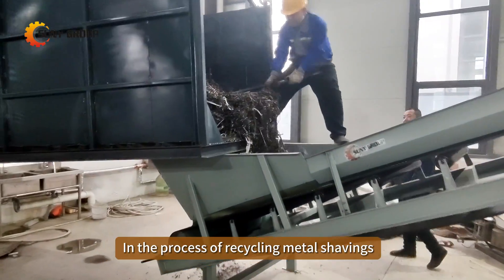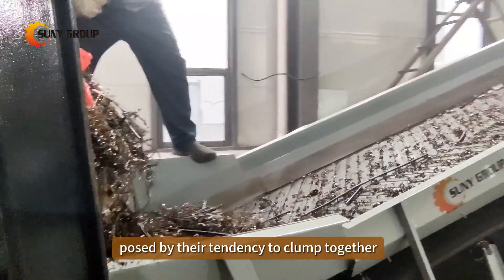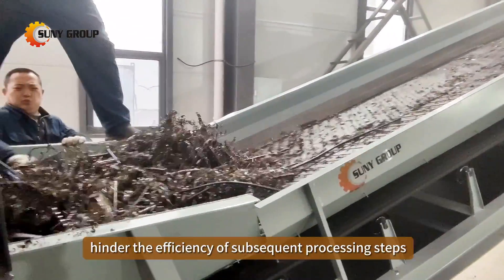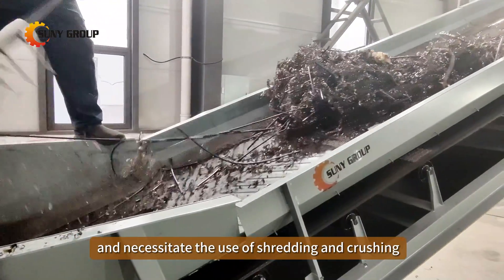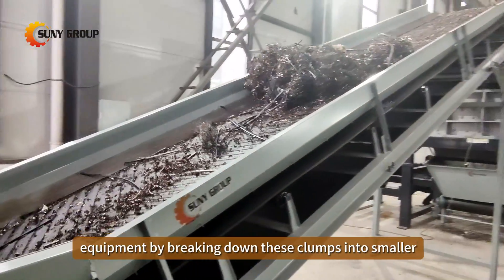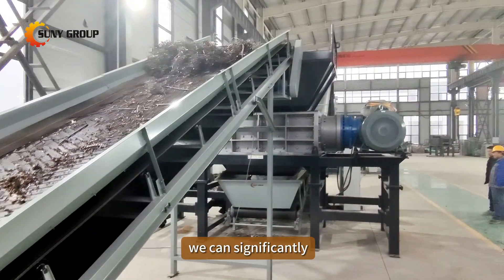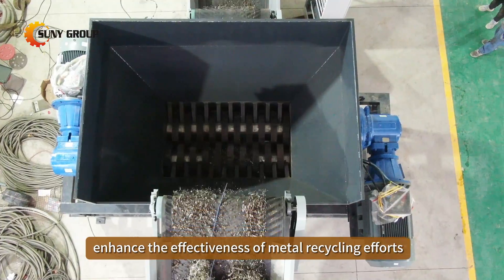In the process of recycling metal shavings, it's crucial to address the inherent challenges posed by their tendency to clump together into larger masses. These clumps hinder the efficiency of subsequent processing steps and necessitate the use of shredding and crushing equipment. By breaking down these clumps into smaller, more manageable pieces, we can significantly enhance the effectiveness of metal recycling efforts.